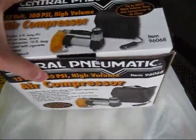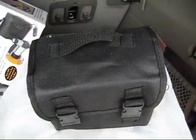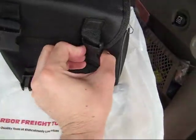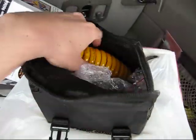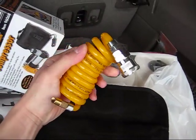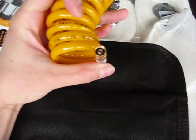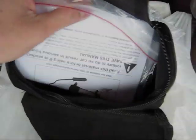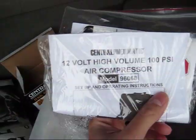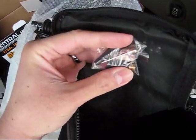So I'll go ahead and unbox this. Nice little carrying case. You've got your air hose with a standard connector on one end and a threaded nozzle on the other end that threads onto the valve stem of the tire. The package also contains a manual, warranty information, and some adapters to fit a basketball or some other sports equipment.